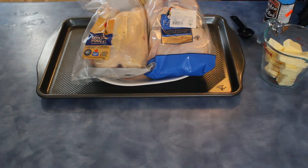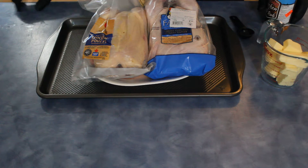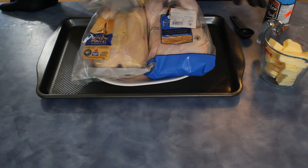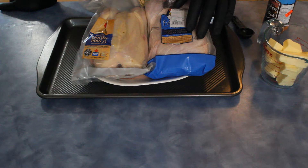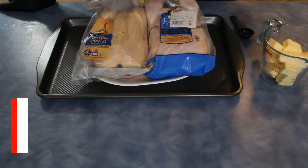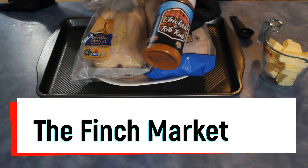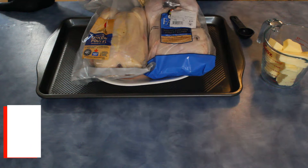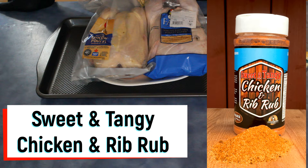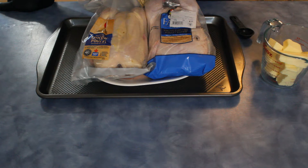We are going to do two rotisserie chickens — one with a butter injection and the other without. We're using this stuff today, got it at the Finch Market. It's Sweet and Tasty Chicken and Rib Rub, also gluten free. It was on sale when we purchased it — I think it's made by Prairie Barbecue.